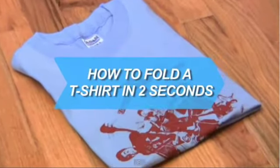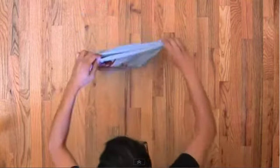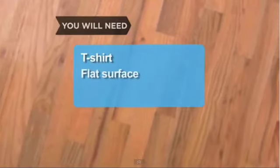How to Fold a T-Shirt in 2 Seconds. Whether you work at a clothing store or simply want to get your mom off your back, fold these tees in a flash. You will need a T-shirt and a flat surface.